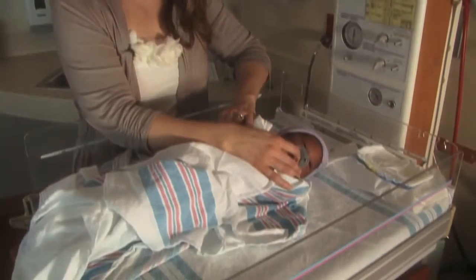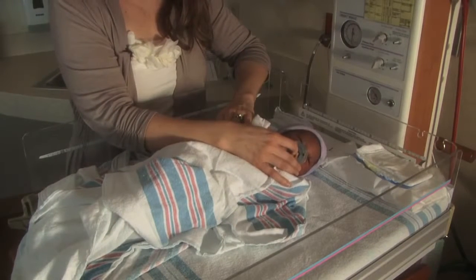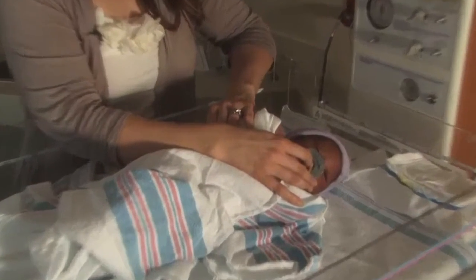You also want to make sure that you're changing a diaper in a safe location. Safe locations could include a diaper changing table or the floor — anywhere that's safe. You want to make sure that you never leave your baby when changing a diaper, because even babies that are very young, one or two days of age, can roll, and we would hate to have an injury.